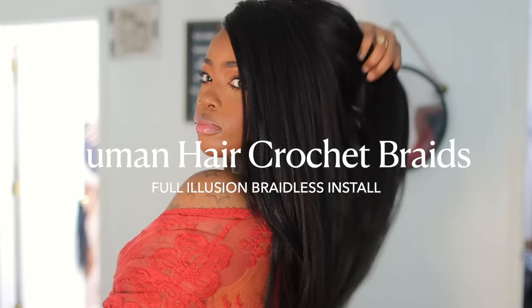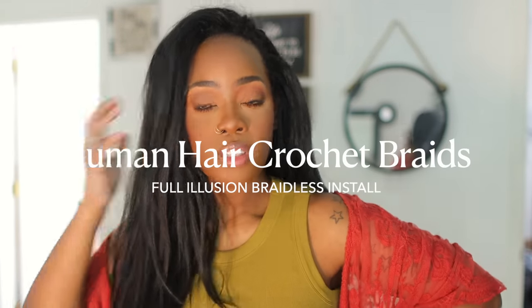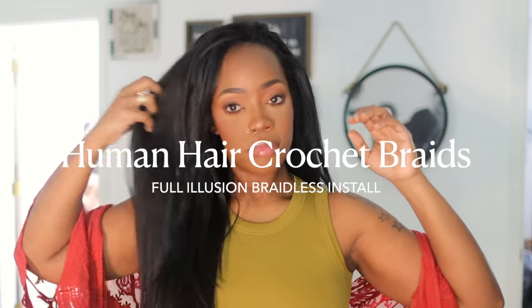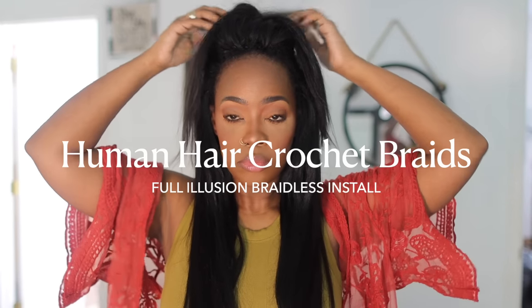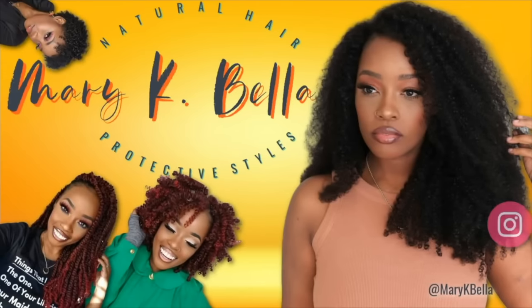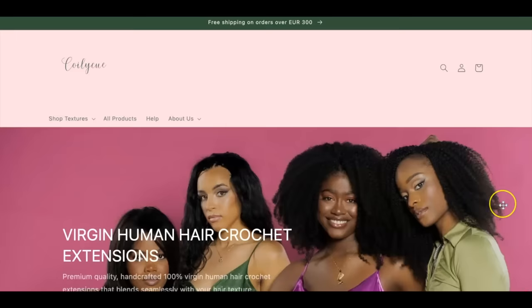We need to talk about these human hair crochet braids in this braid-less install. It's as fly as it appears to be. What's going on cousins? What's going on today? Your girl is bringing you something very nice.